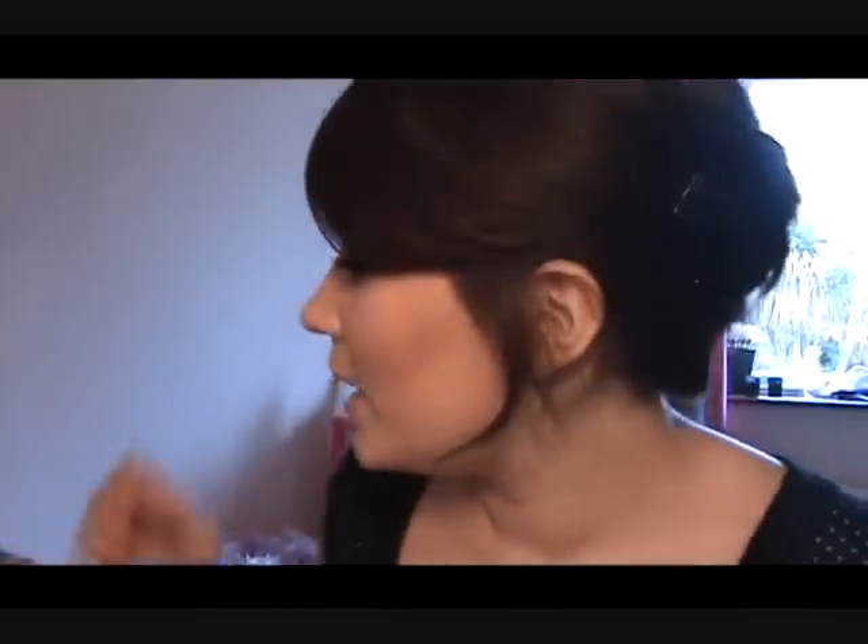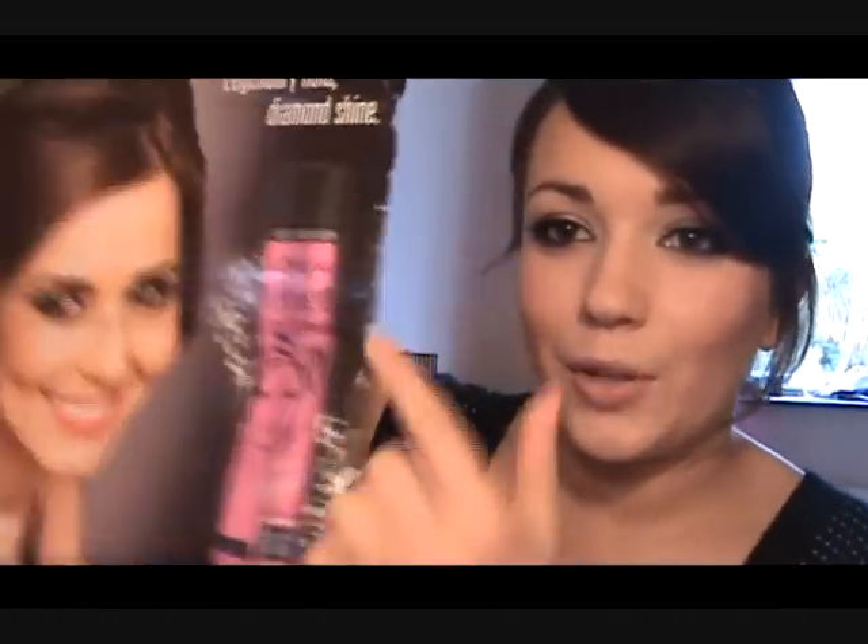Well, Cheryl Tweedy now. Because I just love everything that she does — I love her makeup, I love her hair. And when I saw the new L'Oreal L'Net campaign, the pink one, I just knew that I had to do the makeup. So that's my attempt at the makeup.